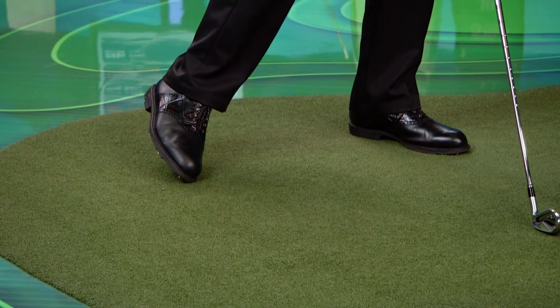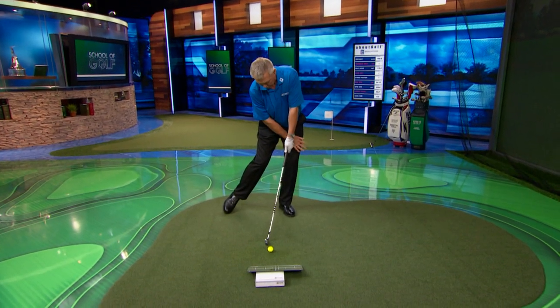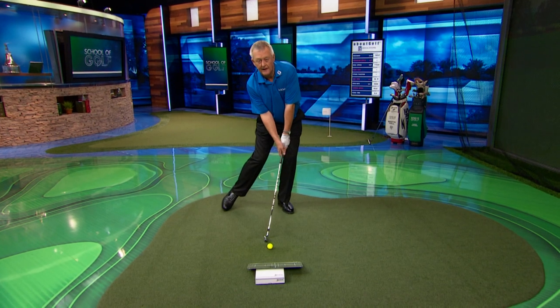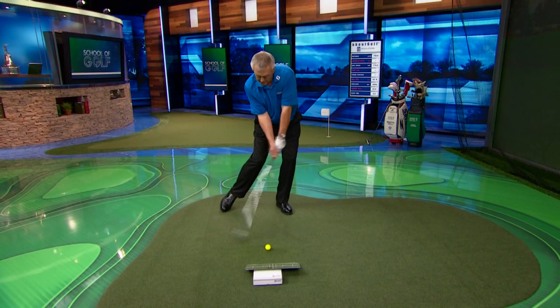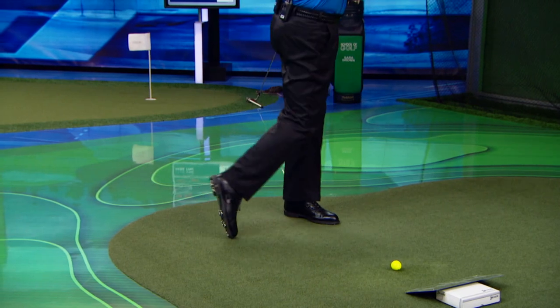Now this is important — I've got to get my head behind the ball. But by golly, I can really feel pressure on that front foot. And I could sort of rehearse a little bit of swing here. Yes, there's lots of weight on the front foot, and through I go.